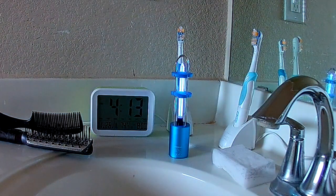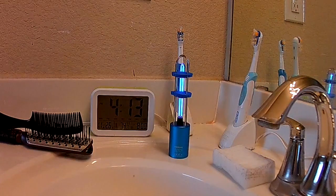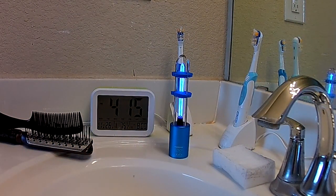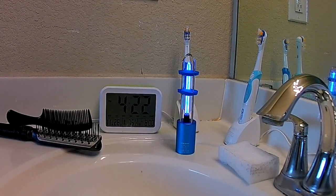UV light is short wavelength light and is not really safe for you to be in contact with. This is the short wavelength light that can cause cancer, so you want to be sure to evacuate the area for at least 15 minutes and let the sanitizer do its thing.